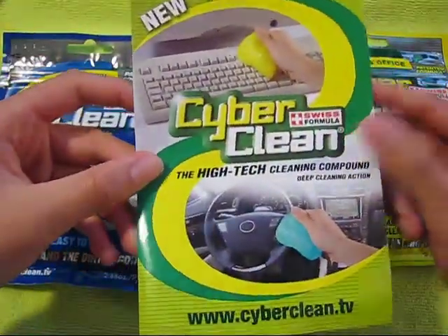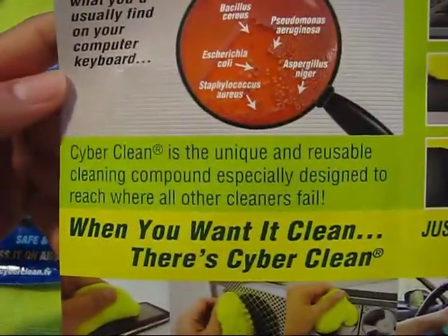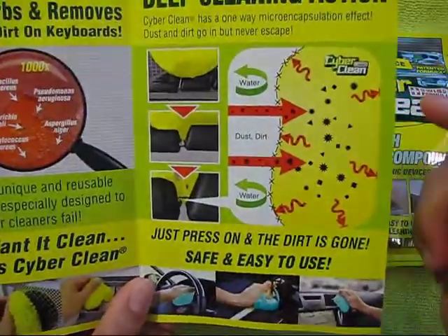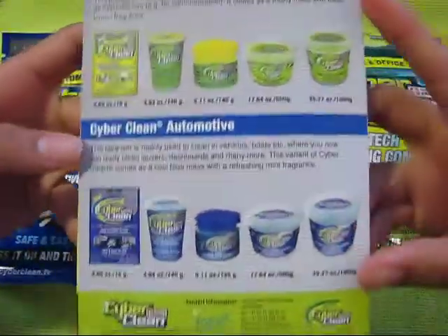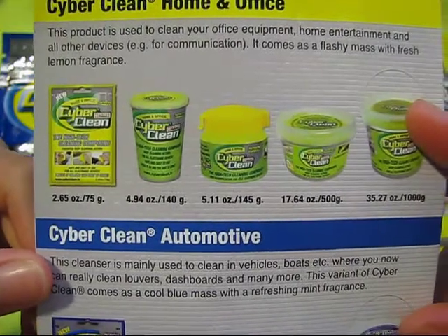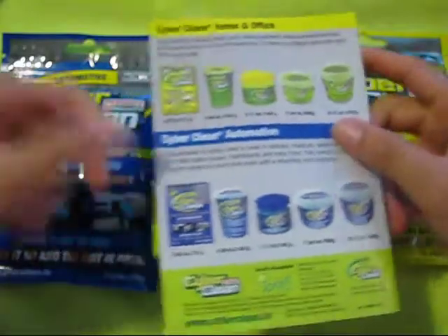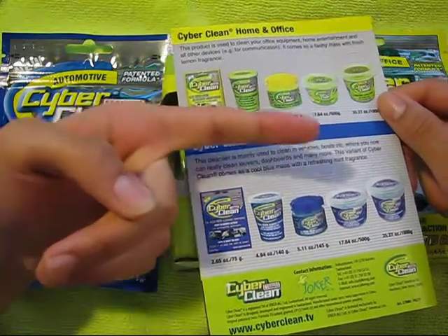Here is a little pamphlet that Cyberclean sent out. On the inside it tells you that Cyberclean is the unique and reusable cleaning compound especially designed to reach where all other cleaners fail. The next page shows you the deep cleaning action and how it gets all the dust and particles out of your devices. On the back it shows all the different sizes available: the baggie at 2.65 oz, the tub at 4.94, and sizes of 5.11, 17.6, and 35.27 oz. All prices and Cyberclean's website will be in the description.